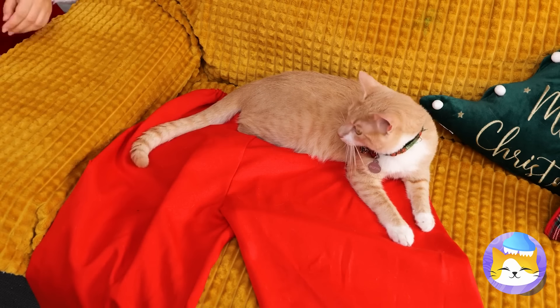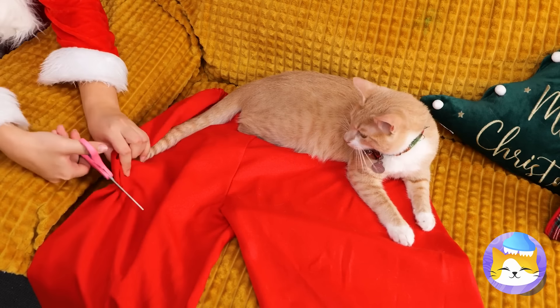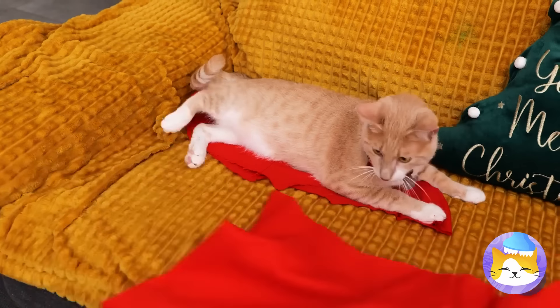Sorry, Mr. Cat. Santa needs his pants. After all, they're part of the uniform.